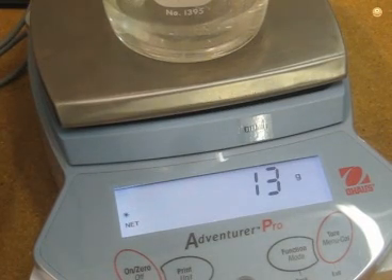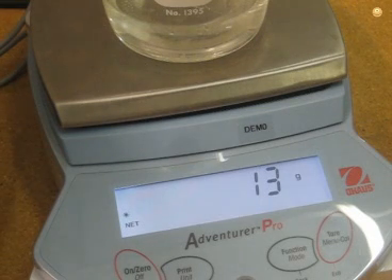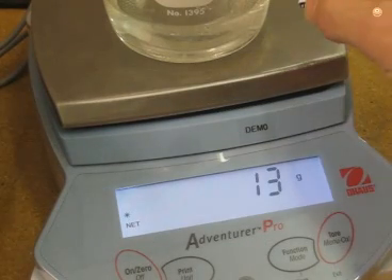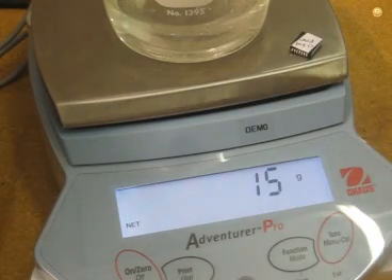The last thing I need to show you is that when the scale reaches 15 grams, which would represent a 2x concentration, the PureTech will automatically stop. It's got 13 grams, and just for the video I'm going to gently increase it until it hits 15 — and it should stop. And there you have it. Stopped at 15.